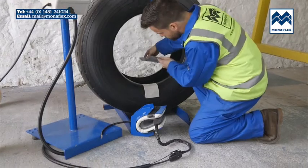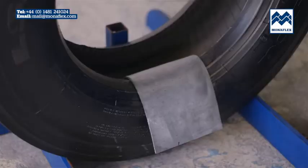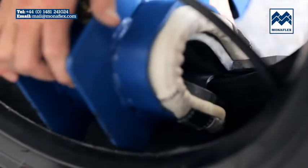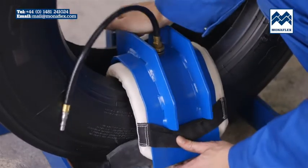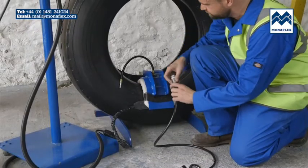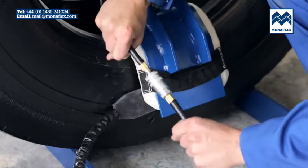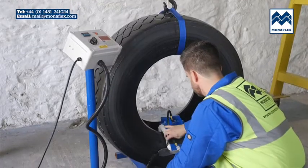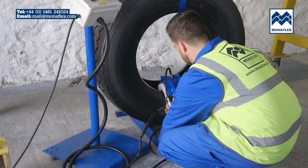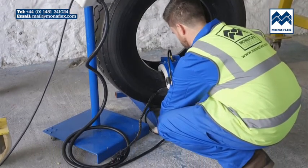Position the pressure pad centrally over the repair. Take the whole BRS assembly and slide the opening over the bead area. The heat pad should be positioned centrally over the repair. Connect the airline to the incoming air. Prior to final inflation, check that all leads and electrical connections are securely connected and nothing is trapped behind the system.